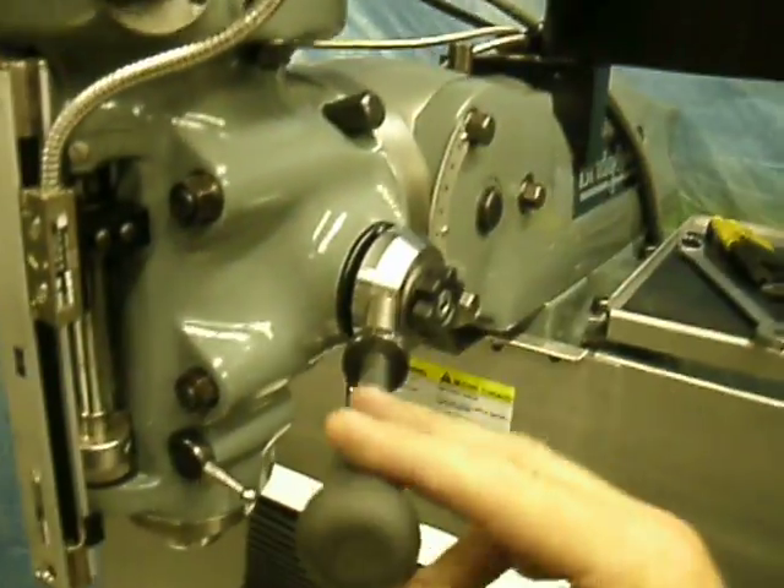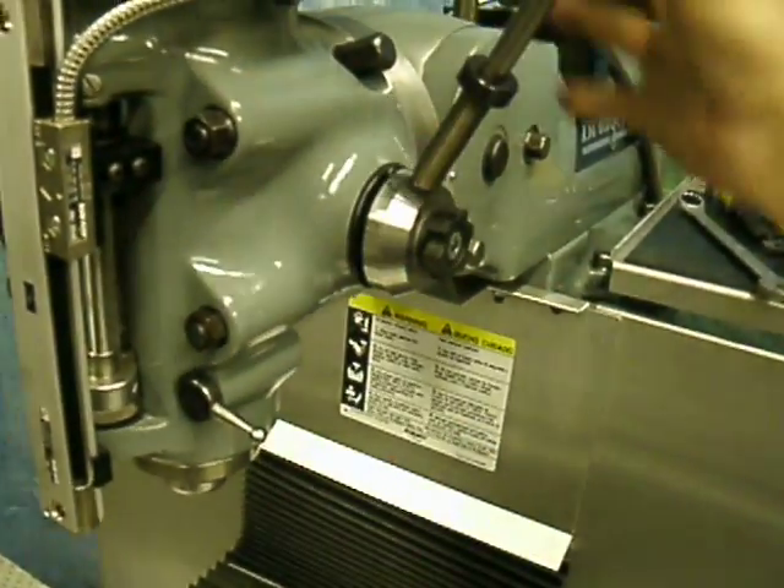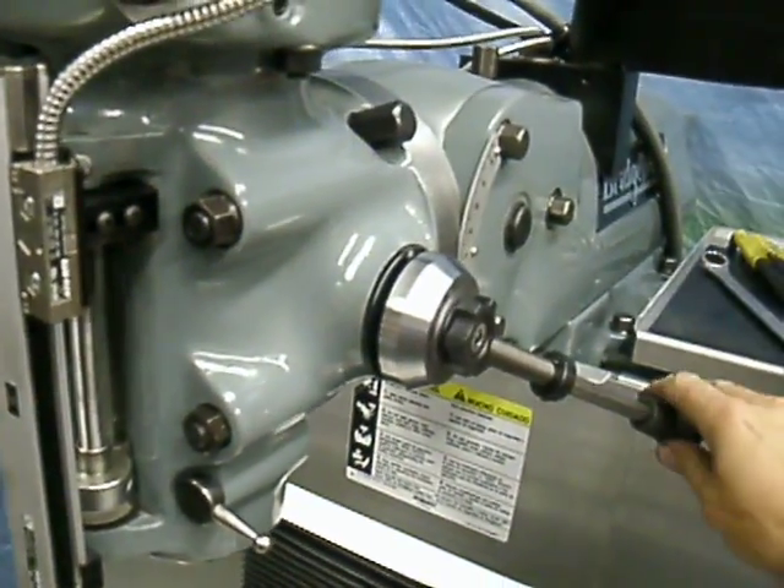Again, the quick twist quill handle — simply twist, release, let go, and it snaps back in.